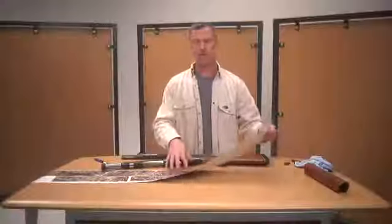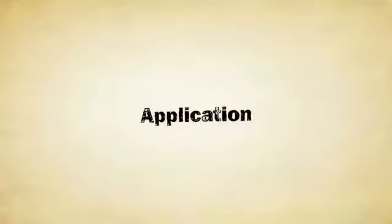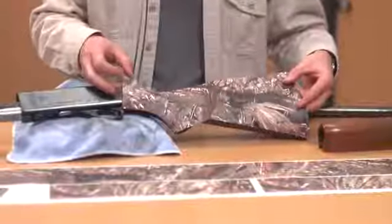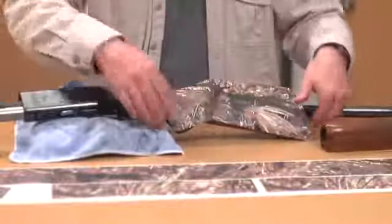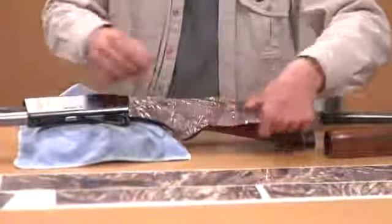Now the gun is thoroughly cleaned. What you want to do is start with the stock — just peel your stock piece off and you're ready to go. You've got your stock piece and you're going to line it up right where the stock ends on the receiver, then line it up on your stock. Check and make sure you've got it evenly spaced from top to bottom.